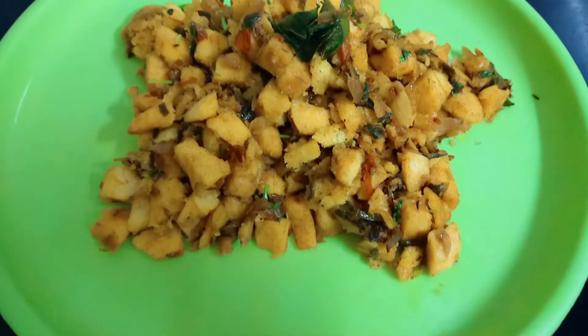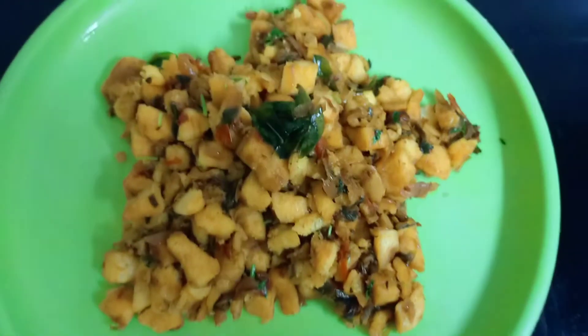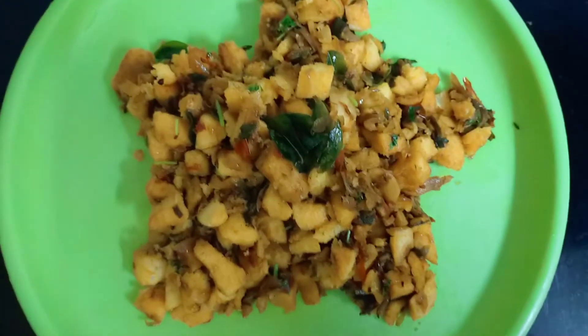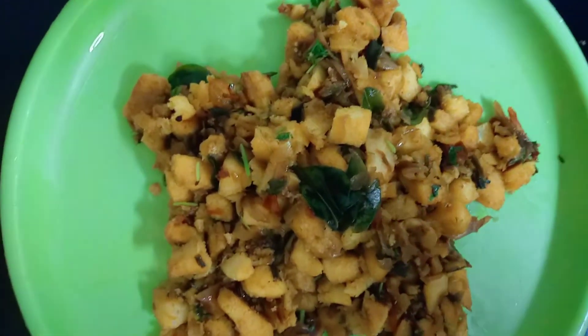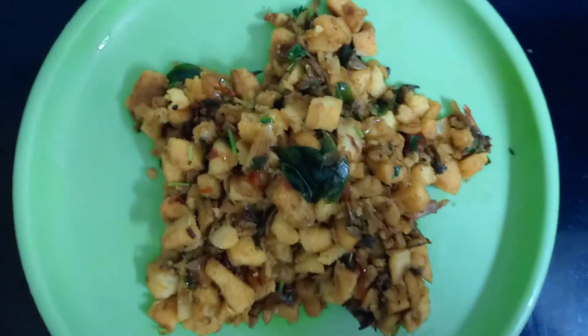Hello friends, welcome to my channel. I am going to show you a fried idli. Instead of a fresh idli, I am going to show you something a little easy and quick — just 15 minutes.